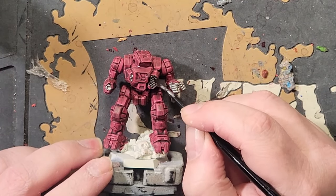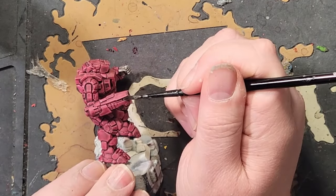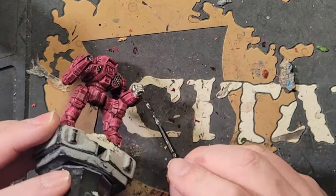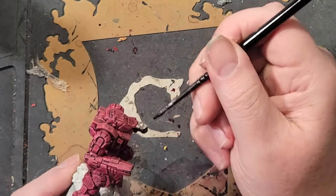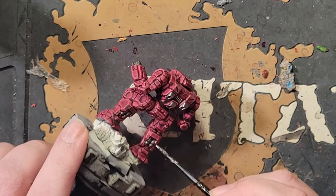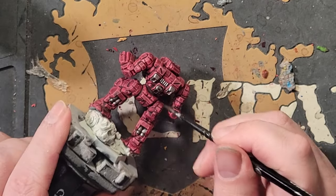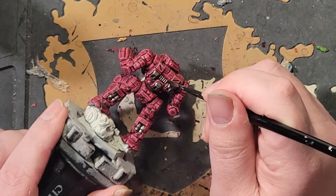Once that's dry, give the metallics a coating of Nuln Oil at full strength. Remember, a little goes a long way — I was able to shade several of the metallic areas with just the initial amount of shade I picked up on the bristles the first go. Go back for more if you feel like you need to, but you most likely won't need much for areas outside of that left fist. Again, whatever makes you the happiest.